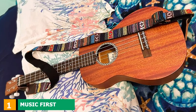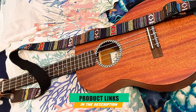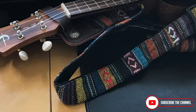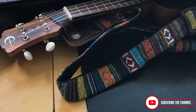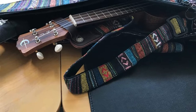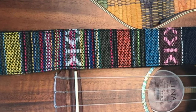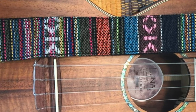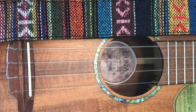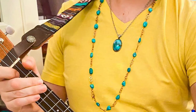At the first position of our list, we have the Music First Leather Ukulele Strap. It is one of the best straps that brings durability to your investment. It features thick cotton on the outside and inside, and the strap ends consist of original leather. We also love the appealing patterns on the strap — it gives it that vintage look. Inside the box, you'll also find a strap button, which you can drill into your instrument if it doesn't have one. Attaching the strap to your ukulele is easy.